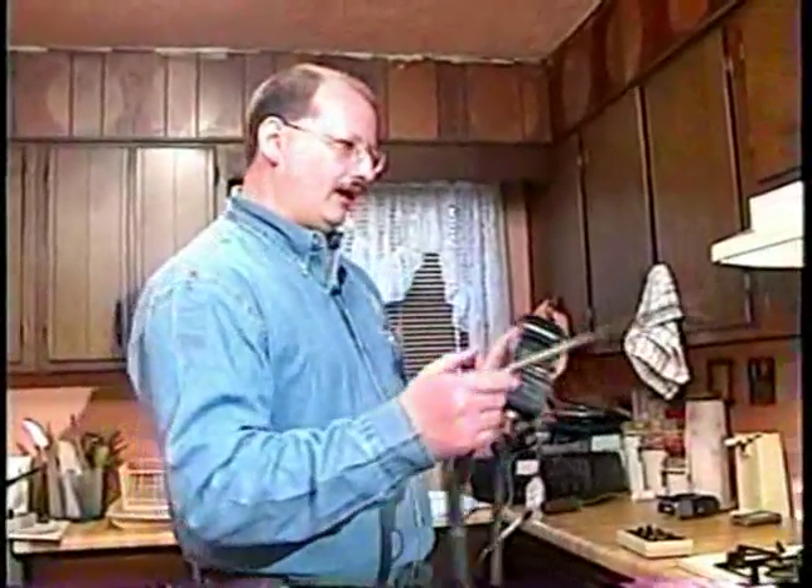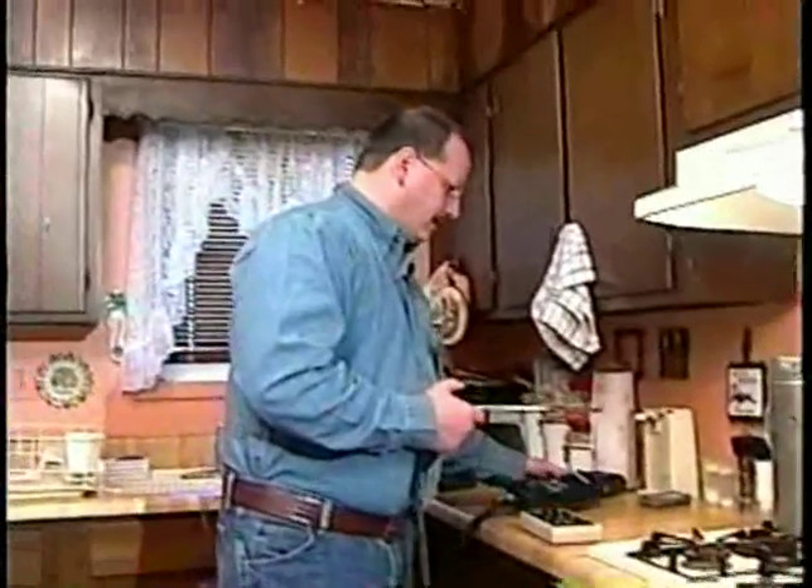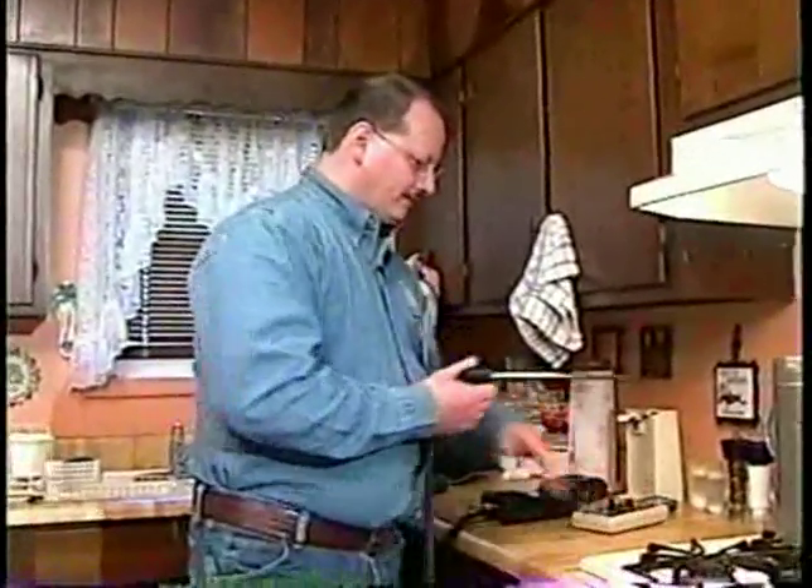I did not find any carbon monoxide. So I'm going to proceed with an inspection on the cook stove and the oven. Yesterday we initially looked at the house and checked for gas leaks on all the connections and fittings. We didn't have any gas leaks — that was the first thing that we did.